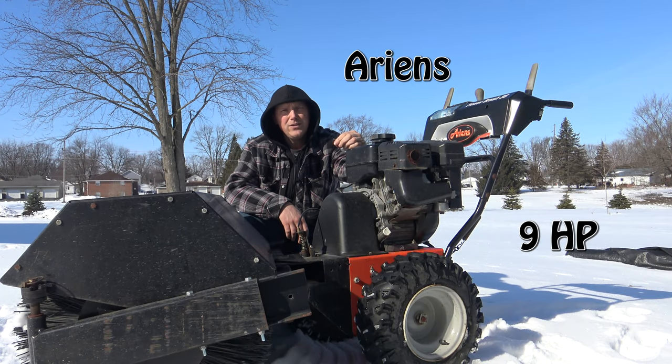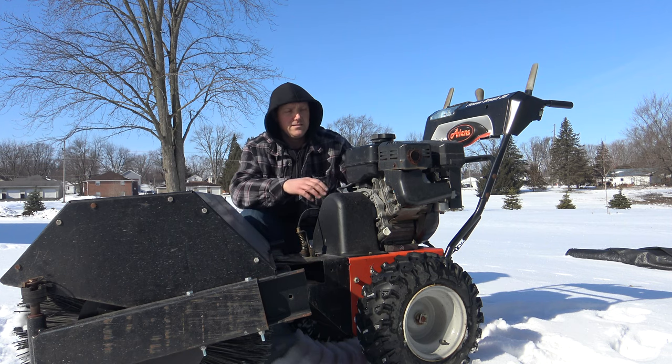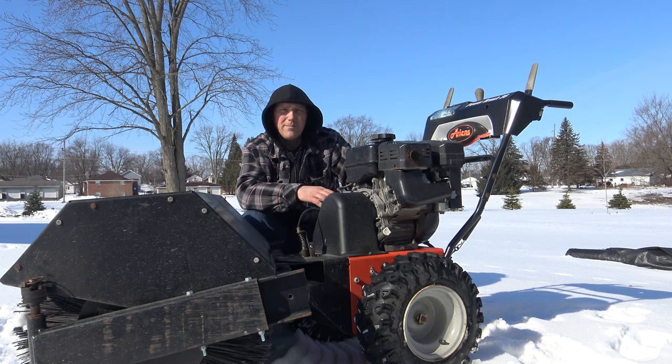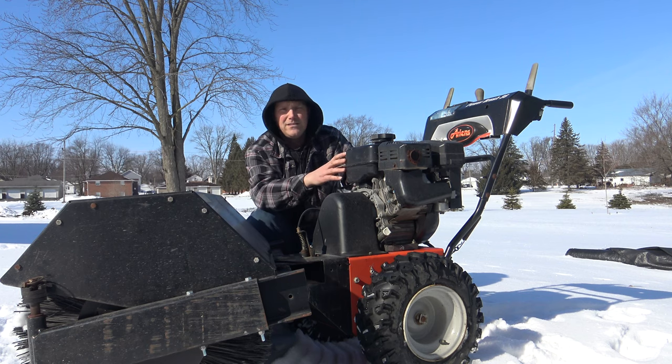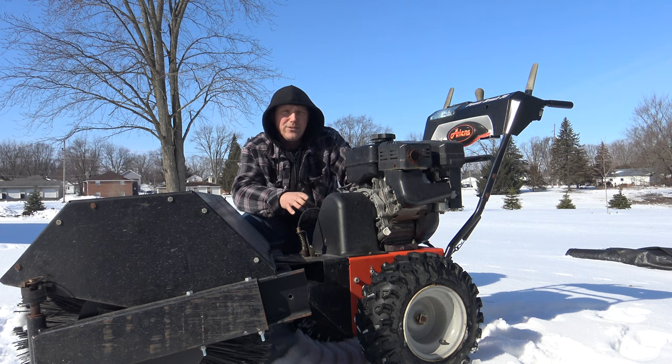In this video I'm going to give you my review and opinion on the Aarons 36 inch power brush. This is the manual power brush — they make a hydrostatic one that is quite a bit more expensive. These you can usually pick up pretty reasonable around twelve to fifteen hundred dollars used. To buy a new one, I believe they're right around thirty-five hundred dollars.